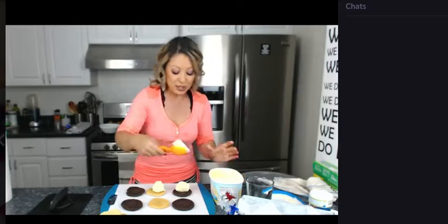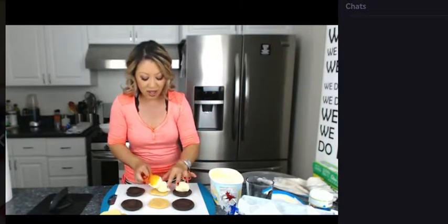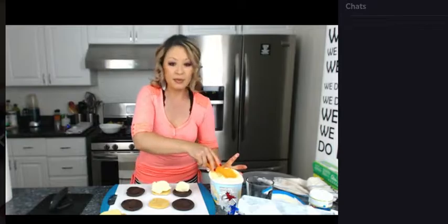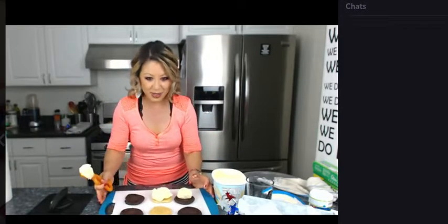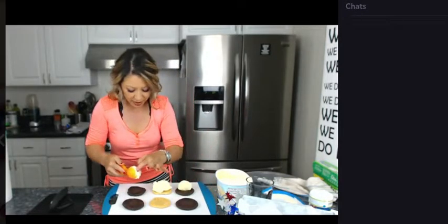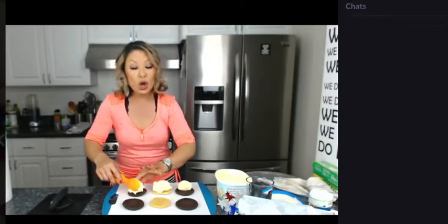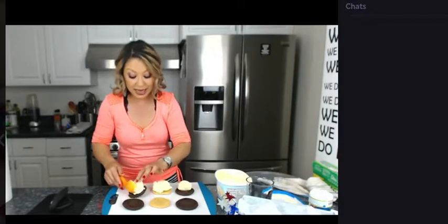These are going to be so yummy. Pack it as thick and as high as you want. You can see it — perfect. After we freeze these, we're going to wrap them in wax paper, and then you're going to display them. I've got a cute little container here that you're going to display them in.